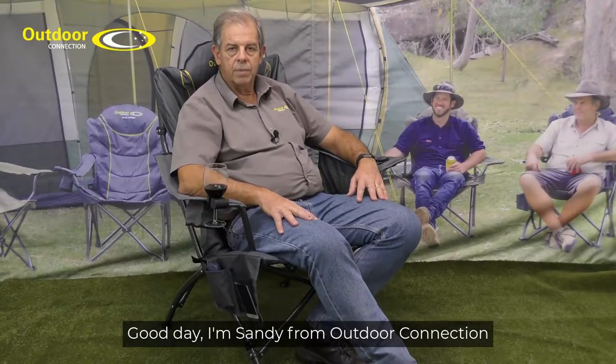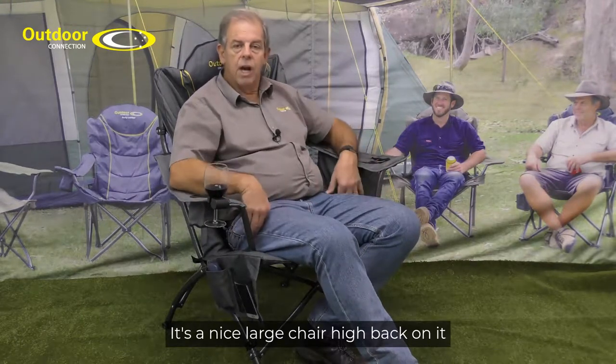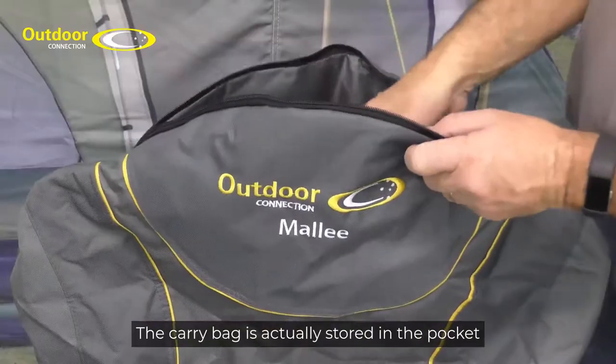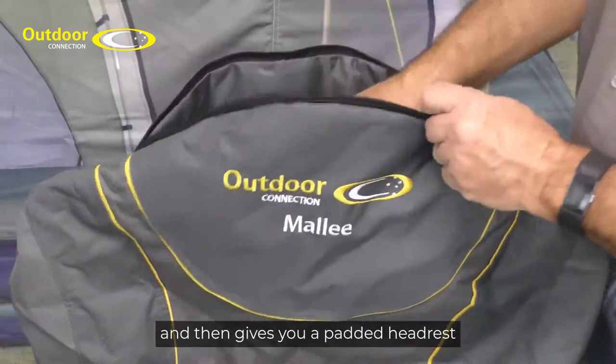G'day, I'm Sandy from Outdoor Connection and this is a Mallee camp chair. It's a really good chair, but what makes it so good? It's a nice large chair with a tied back so you can lean back and just relax. The carry bag is actually stored in the pocket up the top of the chair here, and that gives you a padded headrest.